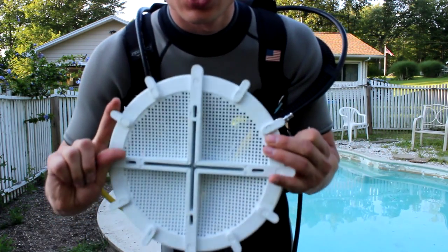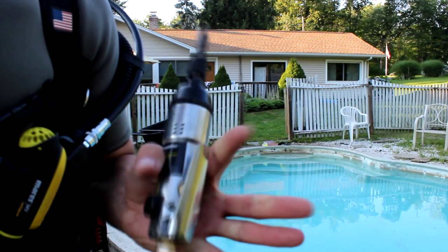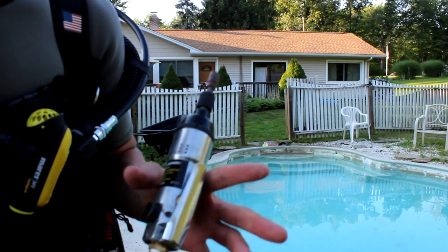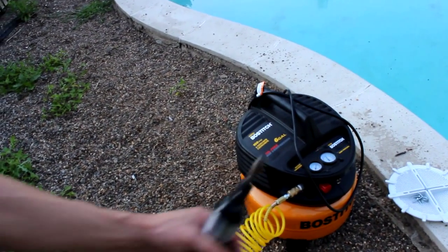This is a universal grate. We're going to be using this air compressor here. It's just a $20 throwaway unit, so obviously if we break it or if it breaks, it's no big deal. It runs off air, so there's no electricity. There's our compressor.